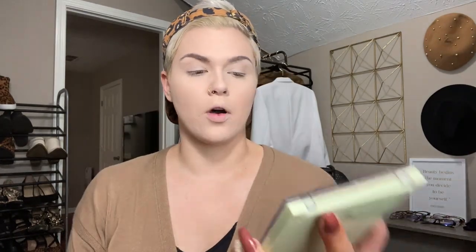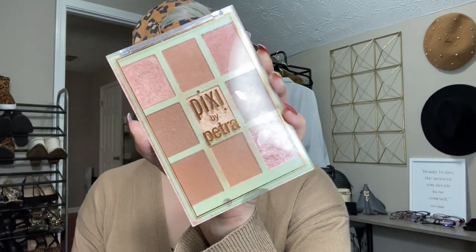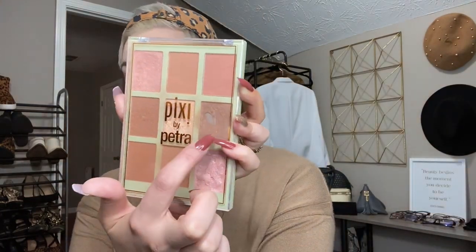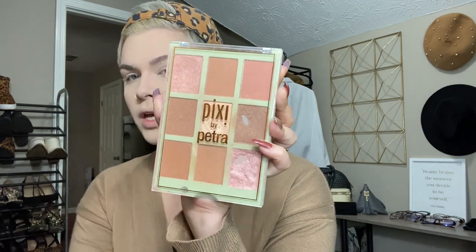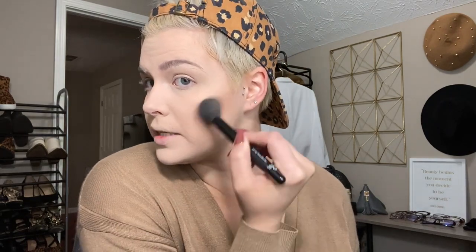Next, I'm going to move on to my bronzer, blush and highlight. I'm going to start off with my Pixi by Petra Sheer Sunshine Glow Palette and jump into the color Bronzed. I'm also going to use Suntan for my highlight. So I'm going to go ahead and use my fluffy little brush, dip into that, and lightly start coming down and blending it out for my bronzer slash contour.